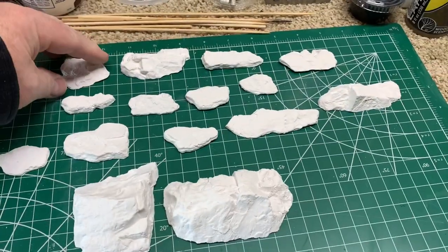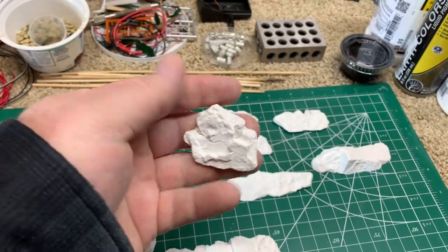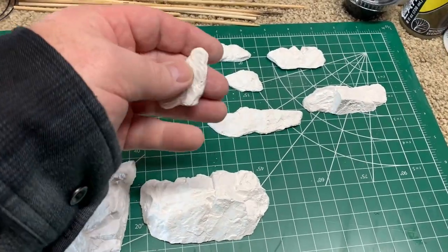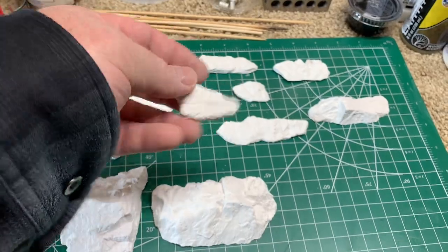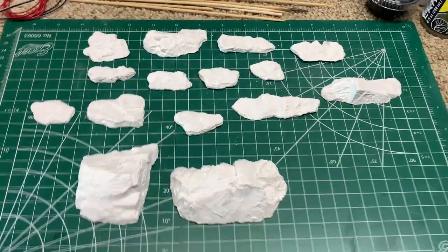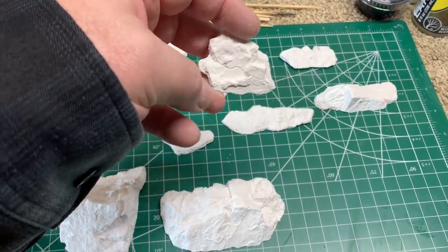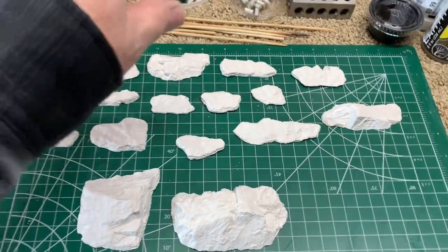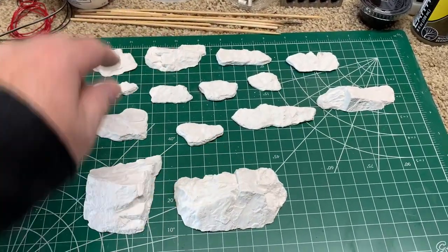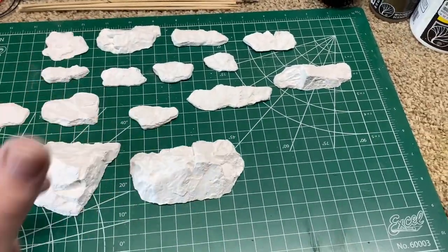Using my fingers I scraped off the edges and anything extra, just cleaning them up. You can't go wrong with rocks - if you break one, smooth it out and it looks like a rock that broke naturally. Look at how many rocks this yielded. This one even has a natural crack in it, which is really cool. You'll see when we do the washes and colors with the leopard spot technique how they come to life.